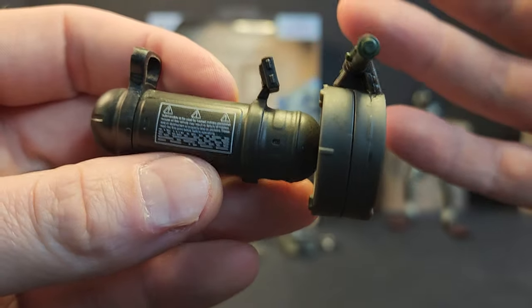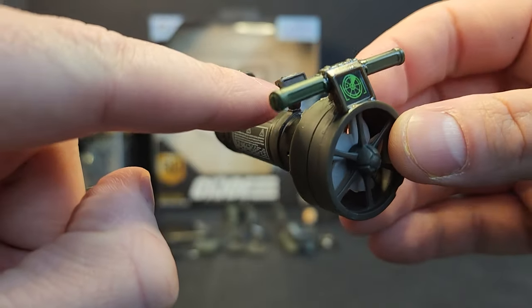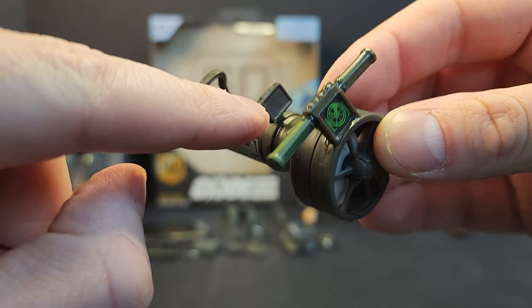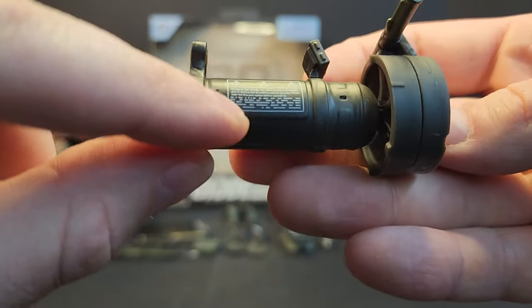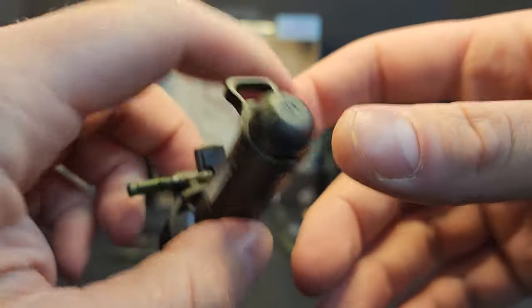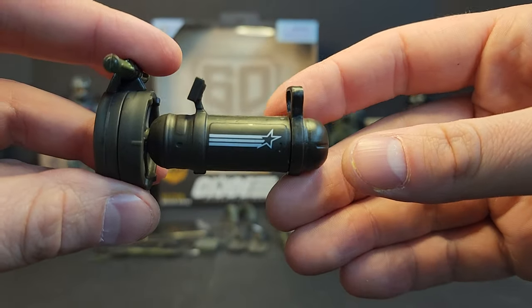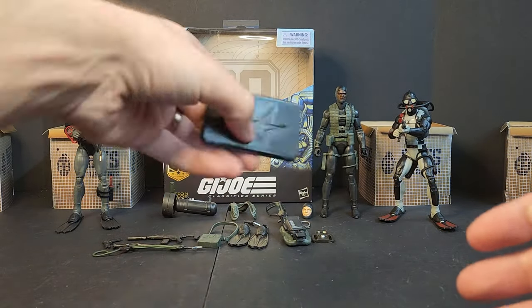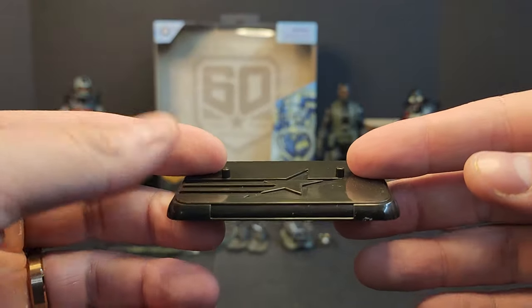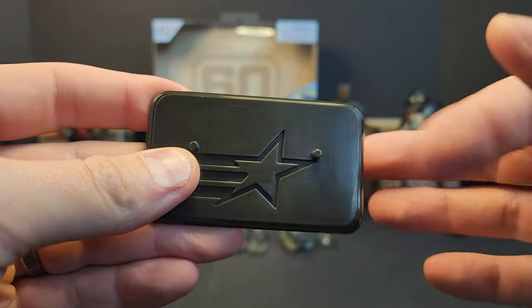I would have rather had another screen on the blank piece here instead of all this legalese. On the other side we get the retro stand — nothing we haven't seen before.